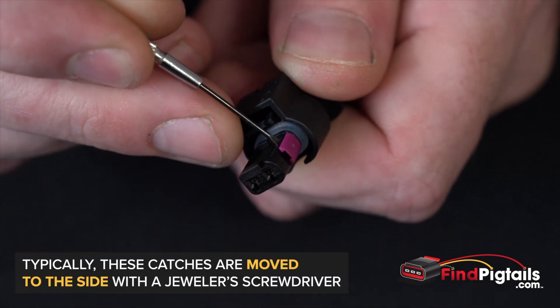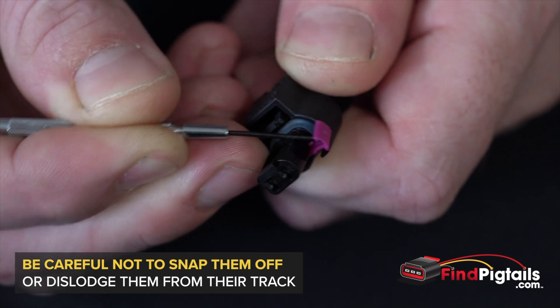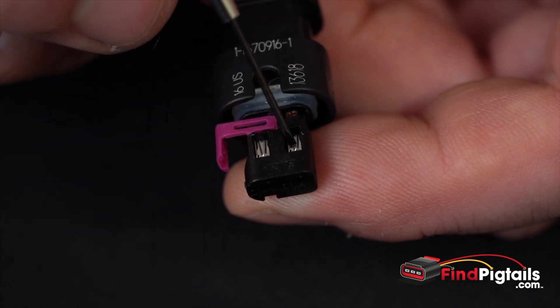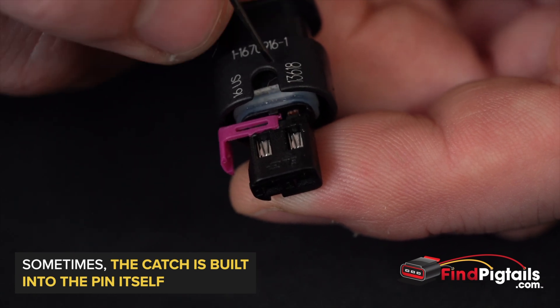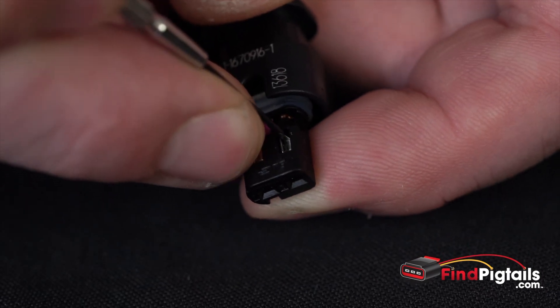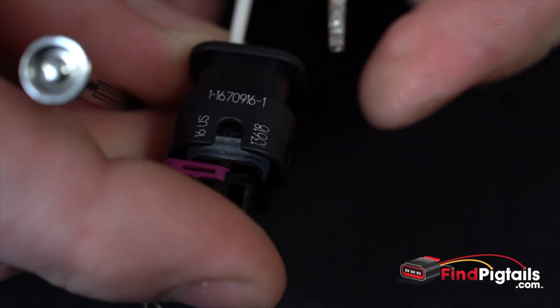We can do that with a screwdriver — just get right in between those two pieces and pull that out. Once we've got the secondary catch moved over, all we have to do is push down the catch on these pins, because it's actually built into the pin. Push it down at the same time, then pull the wire out — just like that.